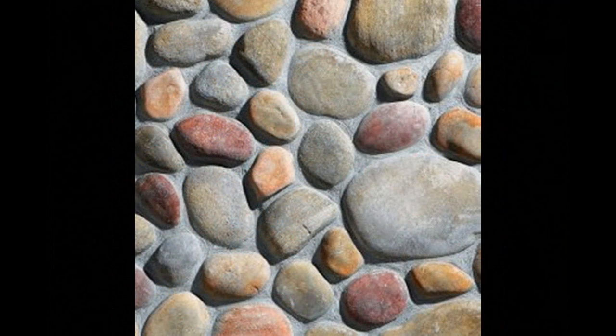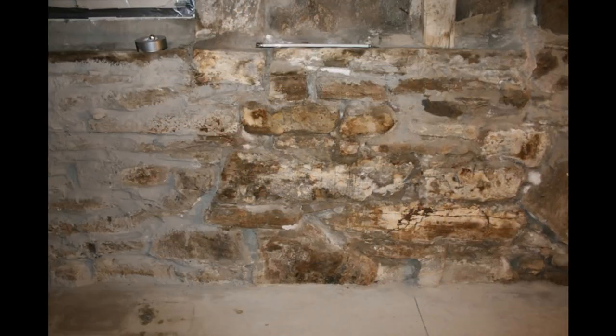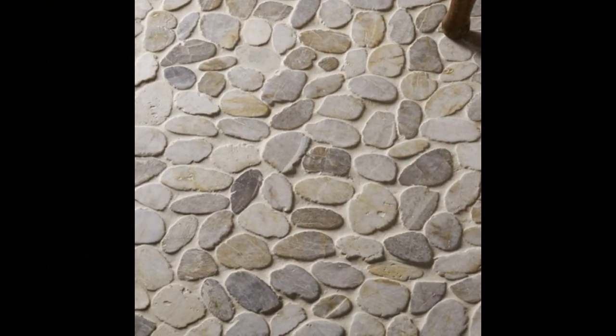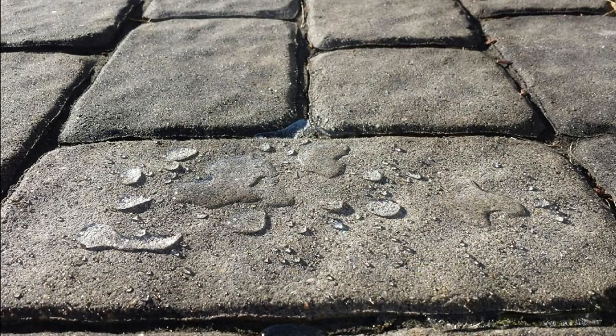The sealant is itself an exterior finish and comes in different final finish types. You can have a matte finish, a shiny or wet-look finish, or a natural-looking finish. It's a matter of personal taste — you can have your stone properly sealed and completely waterproof while looking as natural as if nothing was applied at all.